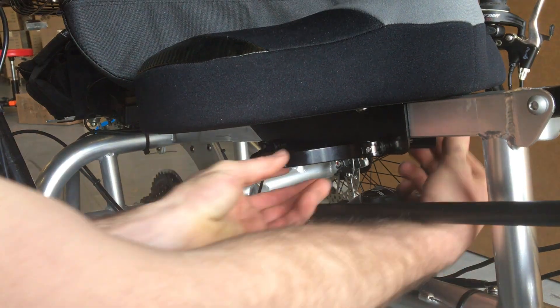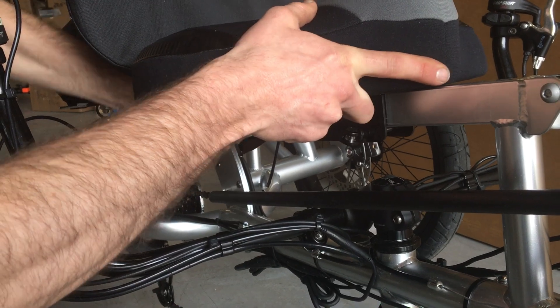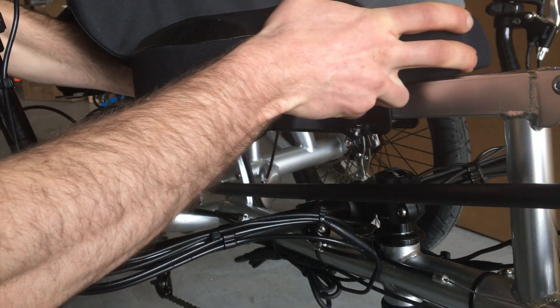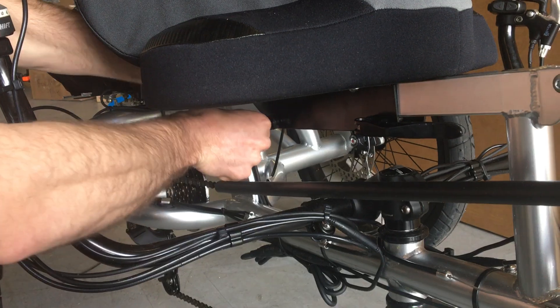You can adjust the tension by holding the nut on the back and turning the lever to screw it in and out. And once you have the lever loose, you can slide it forward or backwards. When you have the right position, clamp the two levers down and you're all set.